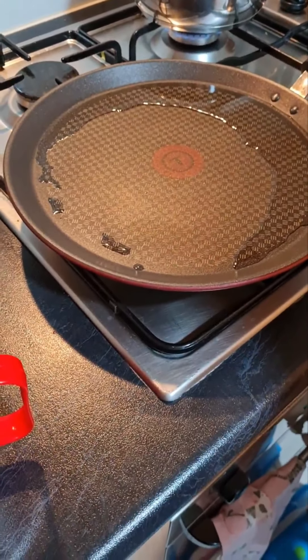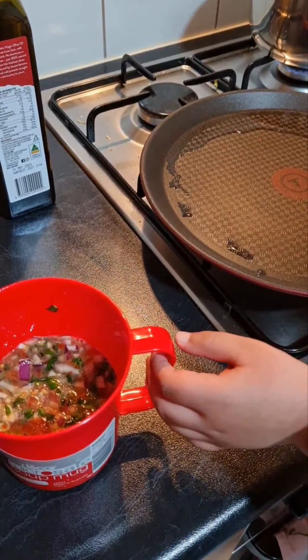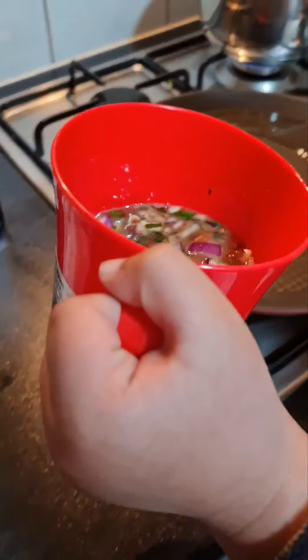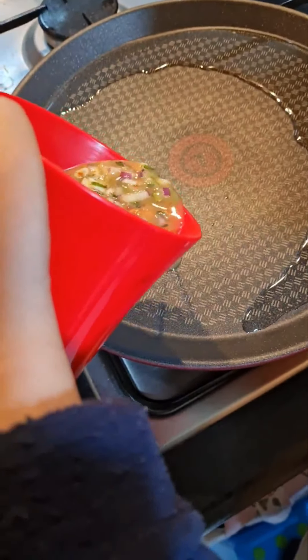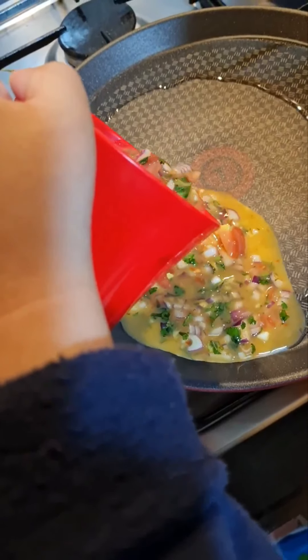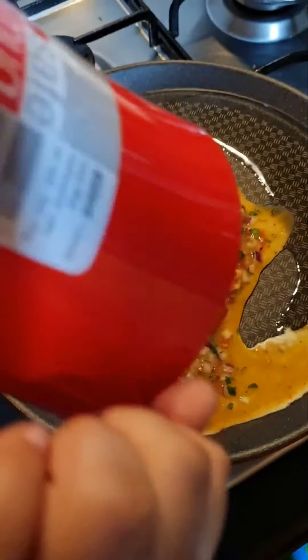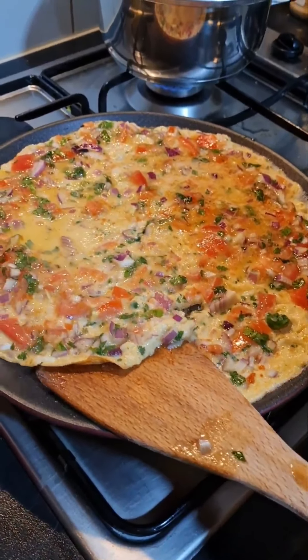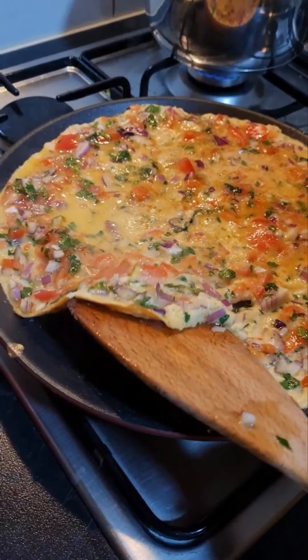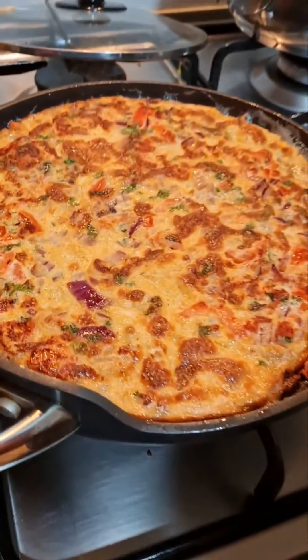Now the oil is hot, we can now pour the omelette mixture into the pan. Now one side is golden brown, let's flip it. Now my crispy masala omelette is ready. Bon Appetit! Let's do it!